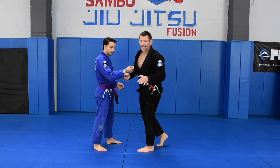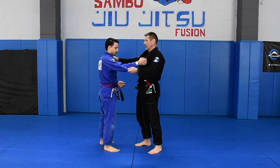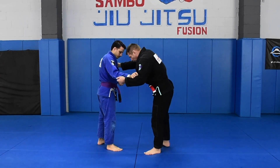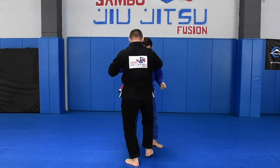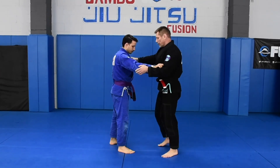The standard grip for sasae-tsurikomi-ashi — which in wrestling is also referred to as a foot sweep — is the sleeve and a lapel. We'll step deep, and some people step in between the partners and other people step to the outside. It does not matter; it could be either, depending on your preference.